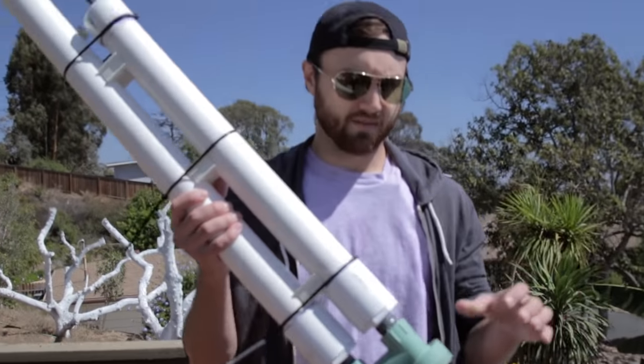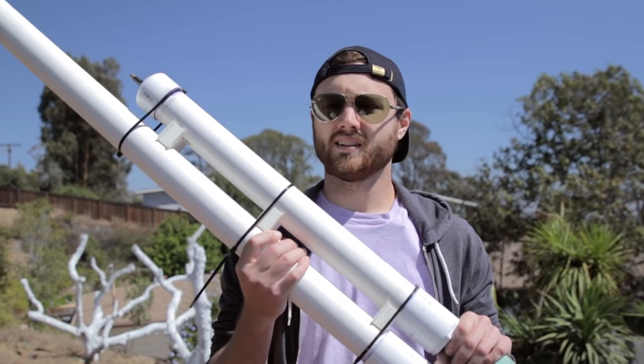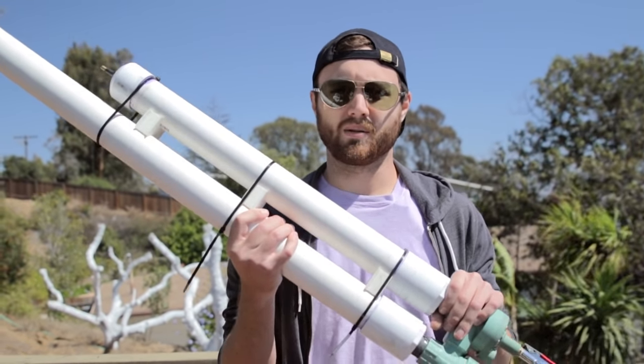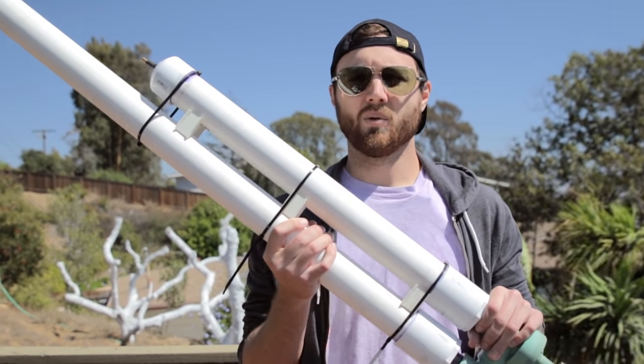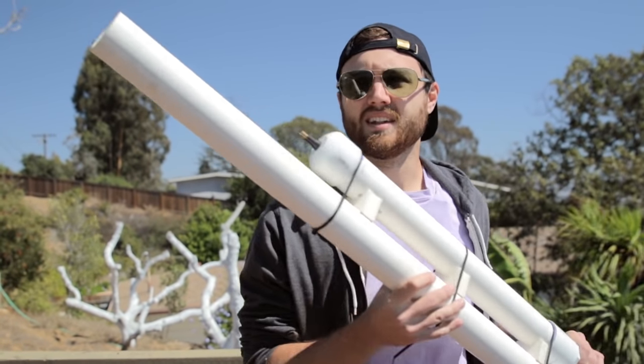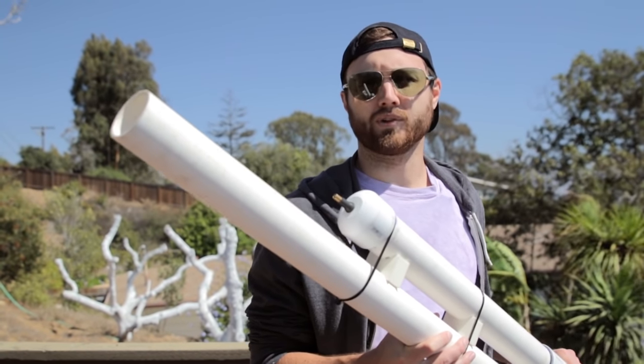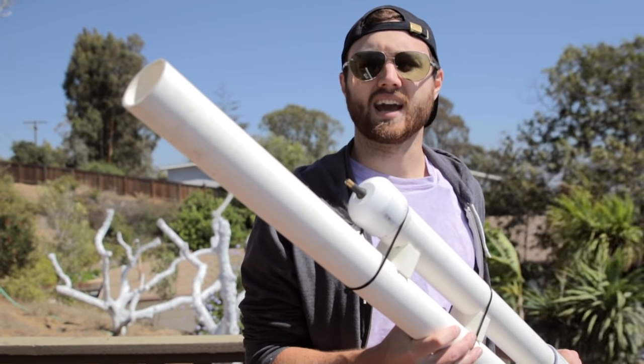Today's video isn't going to cover the building of the air cannon. This is something that I built a couple years ago — I didn't follow specific plans, but you can probably find something similar online. What I do want to find out though is how powerful this cannon is, and I think we can do that by measuring the weight of the fruit and the speed the fruit leaves the cannon at.